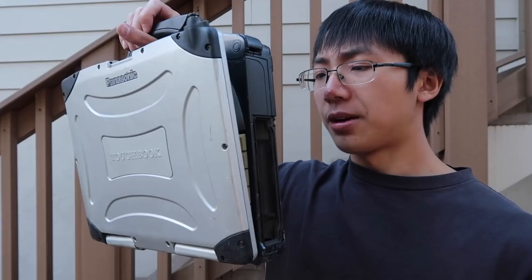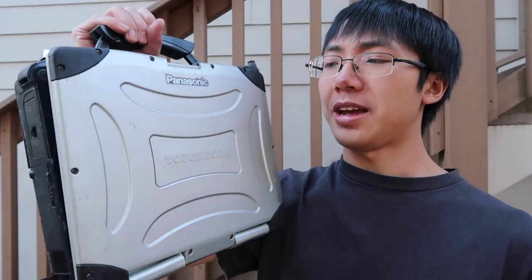Thank you guys for watching. Comment, like, and subscribe. And I'll see you guys later next week when I do a board smashing on this beast. I wonder if I'll even be able to dent this monster. Oh well, tune in next week to find out.